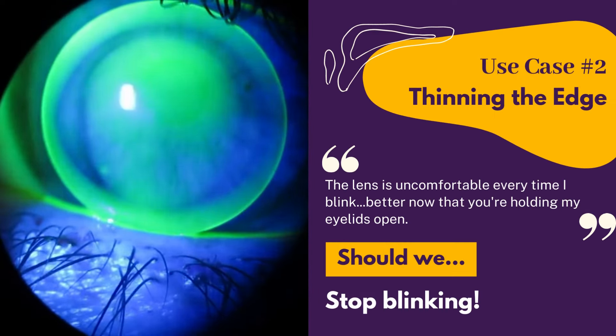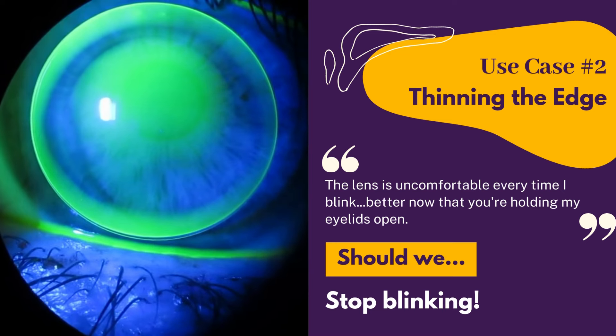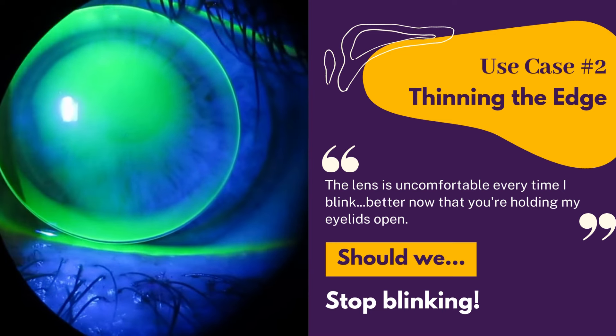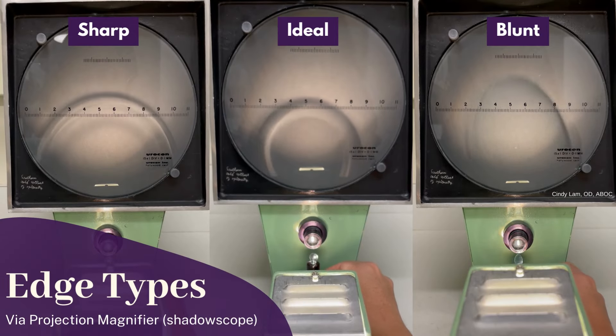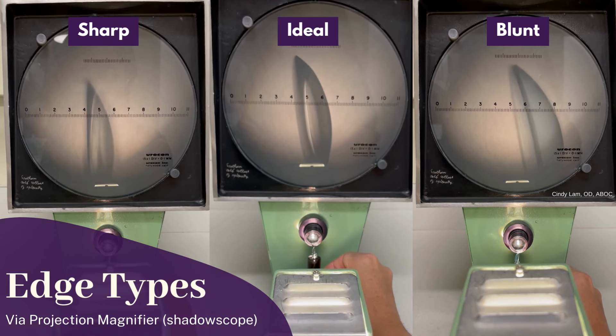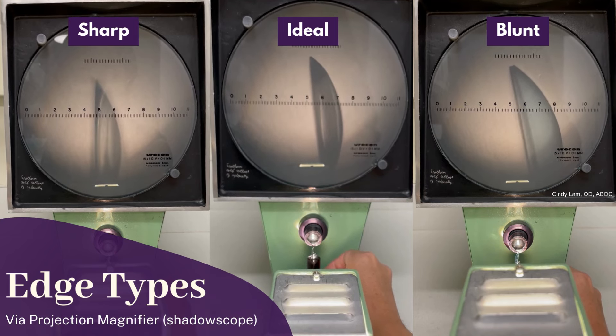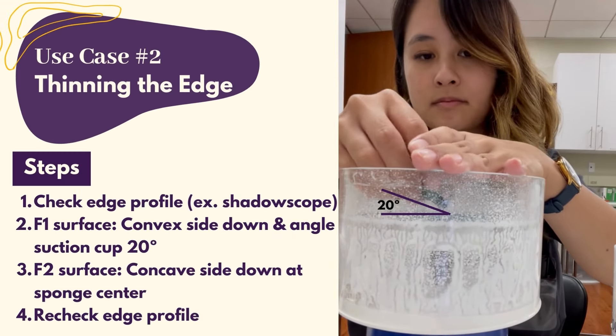Case number two is thinning the edge. Edge awareness is a very common complaint, and we can't just tell our patients not to blink. First, use an edge profile analyzer or a shadow scope to determine your lens edge — either sharp, ideal, or blunt. From there, decide how much plastic you'll need to remove from the front or back surface to make it more comfortable.